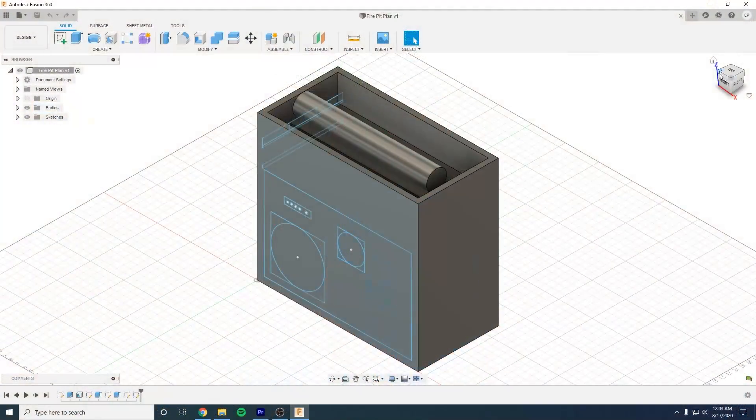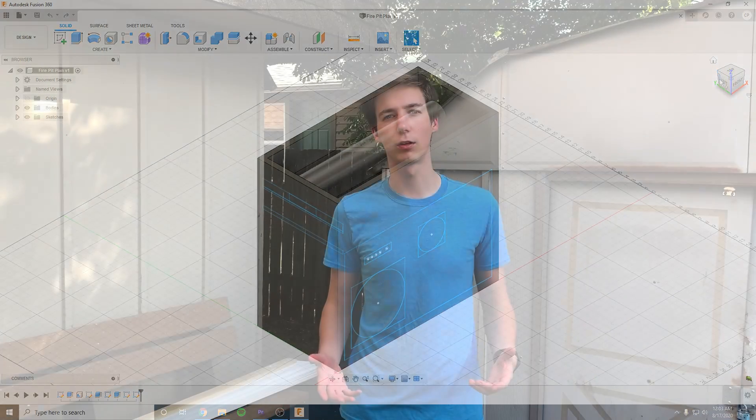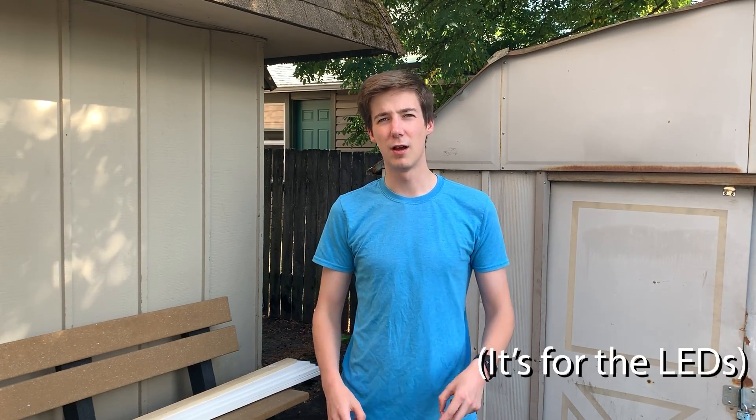Let's jump into the build. I'm going to start by building the frame that's going to hold everything once it's done. I've drawn a sketch in Fusion 360 so I have an idea of what it'll all look like. I'm going to be cutting the outer boards out of white MDF from the hardware store. The size of the fire pit is based on a 24-inch by 12-inch acrylic sheet. The inner diameter of our box is going to be 24-inch by 12-inch, and I'm going to make it four boards tall, which is about 22 inches.